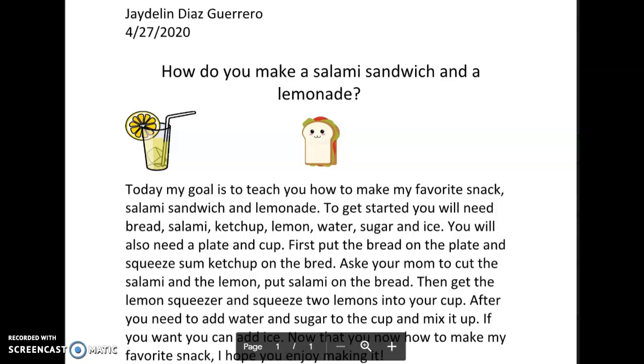First, put the bread on the plate and squeeze some ketchup on the bread. Ask your mom to cut the salami and the lemon. Put salami on the bread.